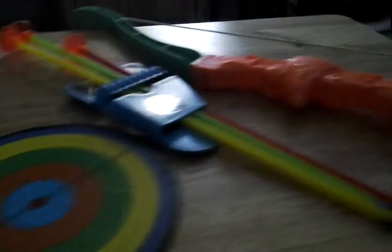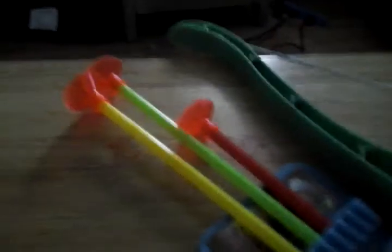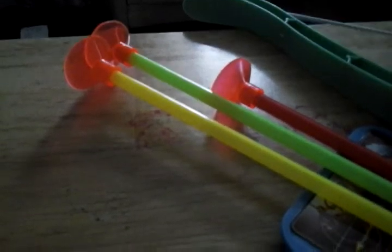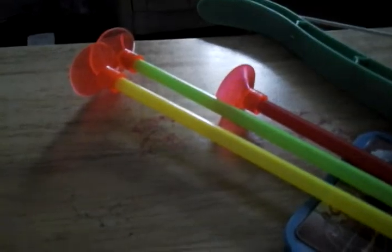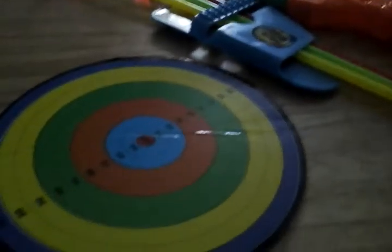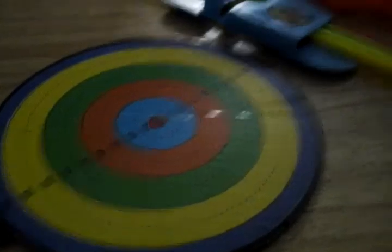Here is the bow and archery set. The only thing I do not like about these is the suction cups — they usually won't stick to anything. I do prefer the nerf gun darts, but I thought I would try this out and see — maybe I'm wrong, maybe I'm right.